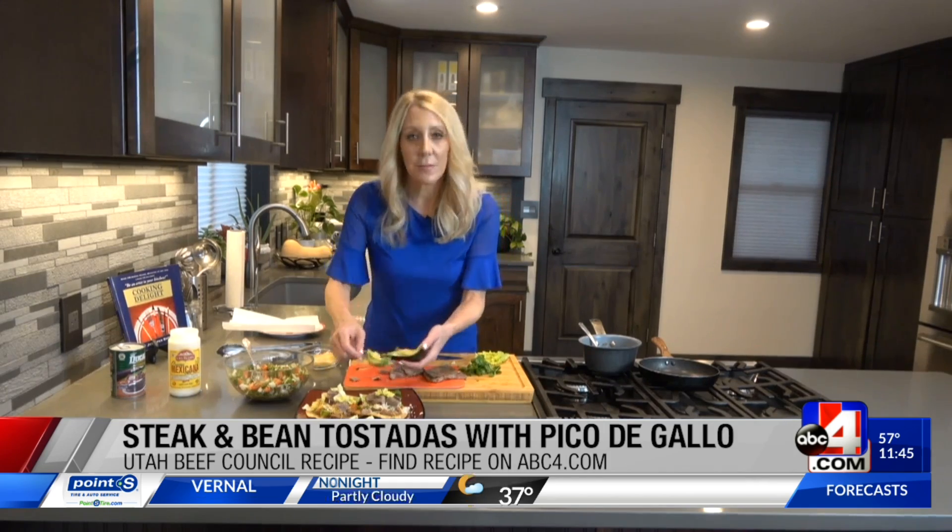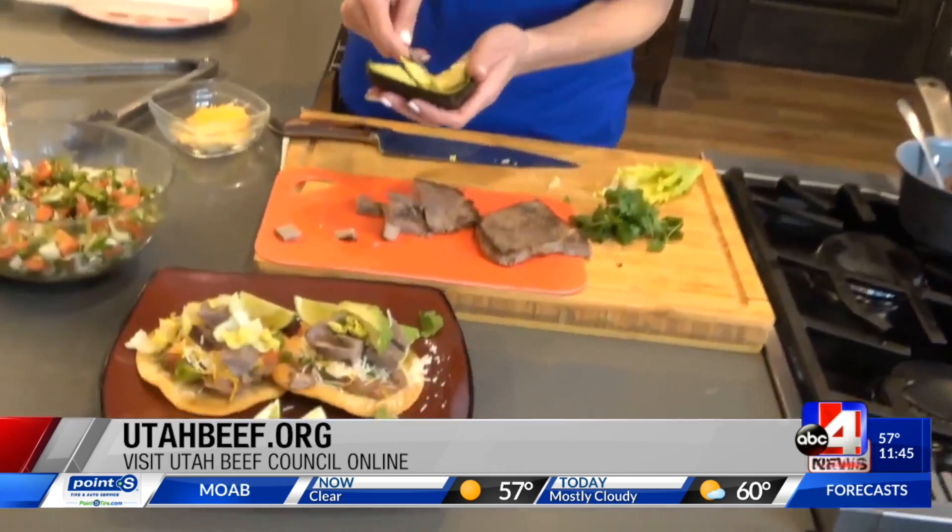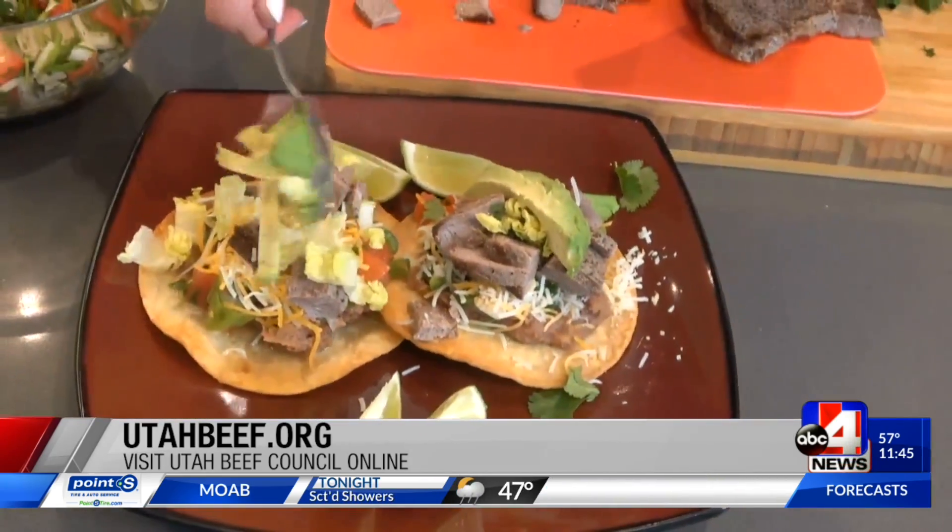You can also drizzle some sour cream on the top. There it is — look how beautiful that looks! Visit UtahBeef.org for more information.